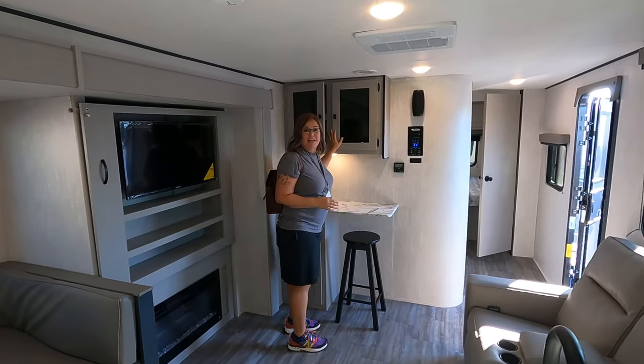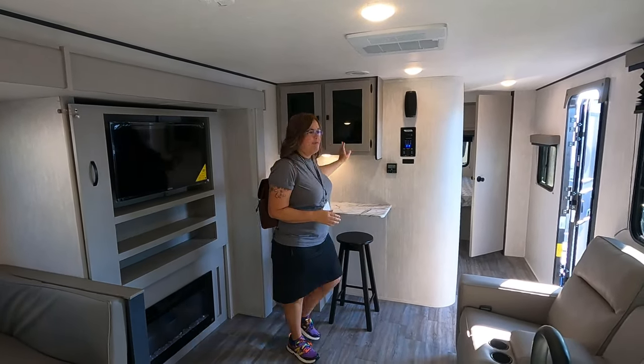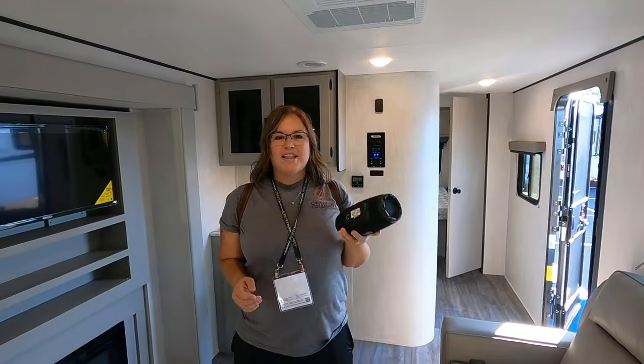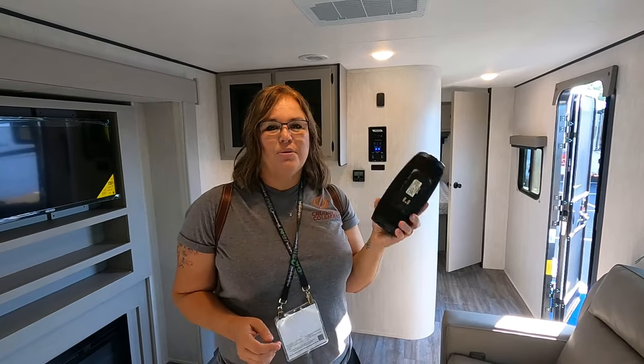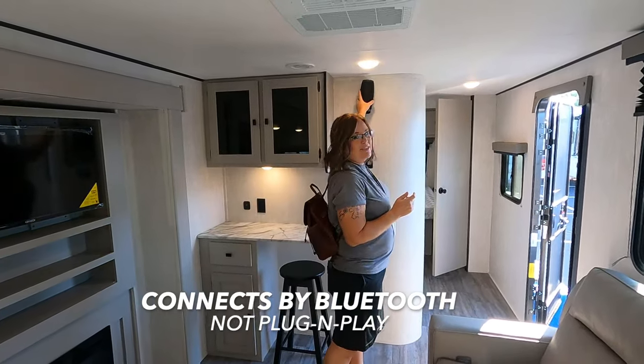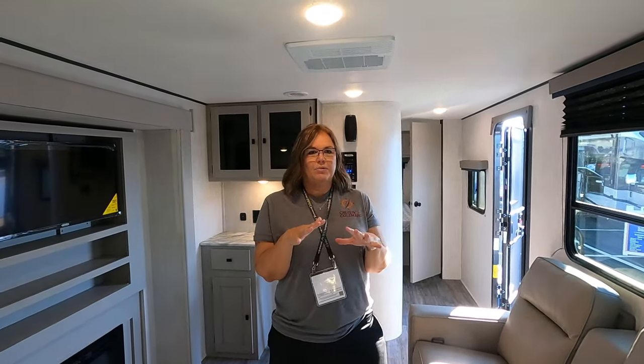Something else coming standard in all Apexes is this Bluetooth speaker — it's part of the charging station, but you can take it anywhere. Take it out on your kayak or boat; it plugs into your phone. So no more needing outside speakers.